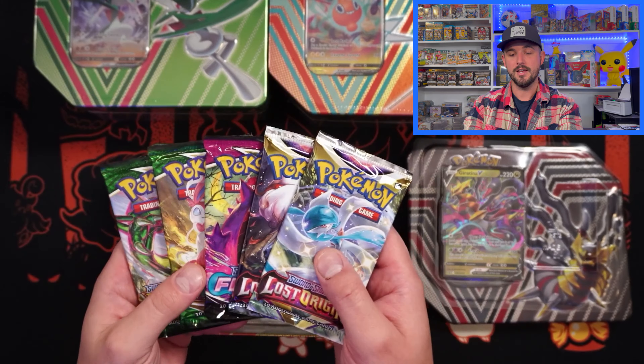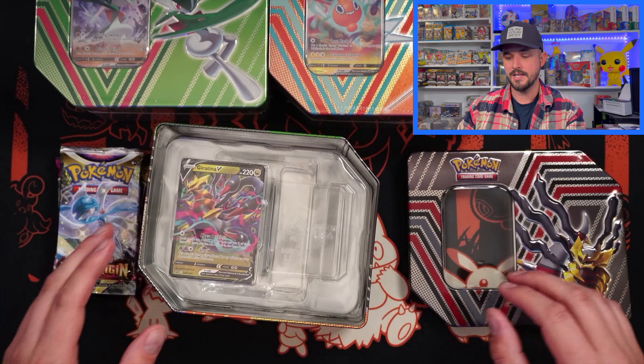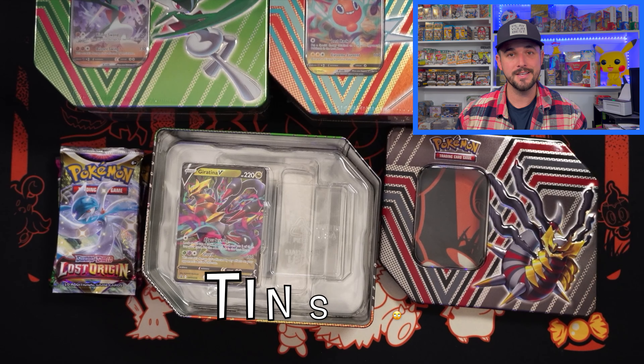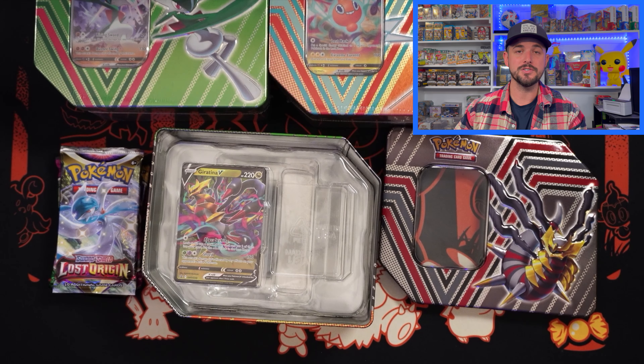A little bit of a curveball with the Fusion Strike — I was not expecting that. So what I'm going to do is get all six cases open, get all the packs and cards out, talk about financials, and see if we can make money on these tins. I will be right back.